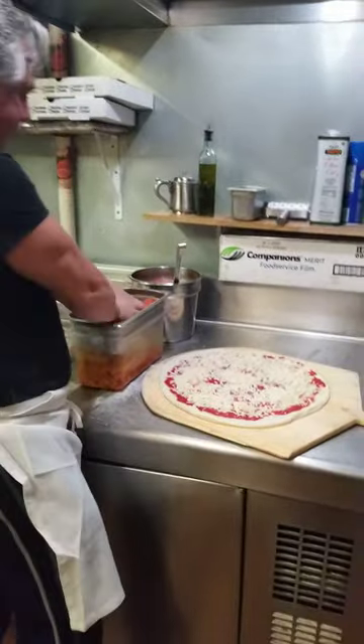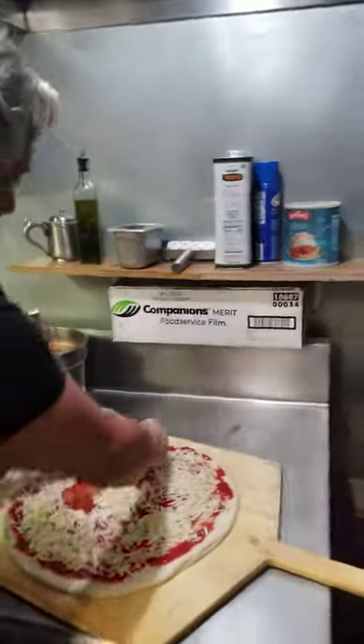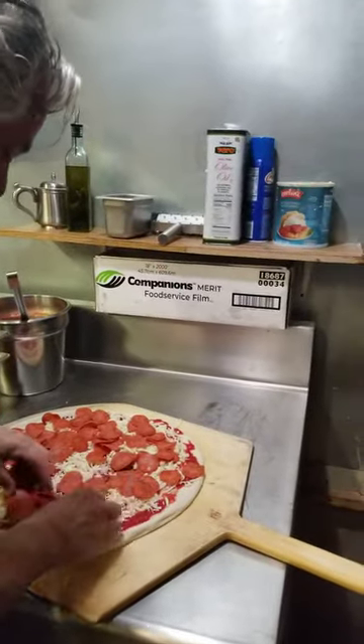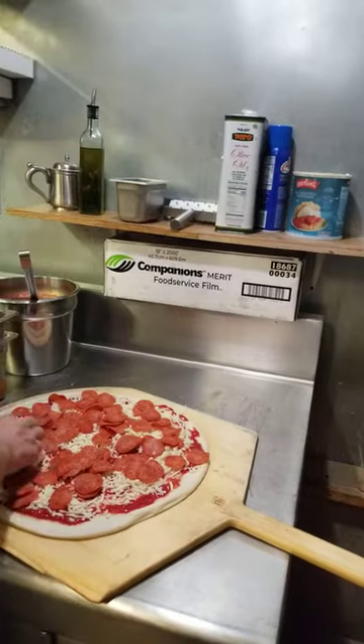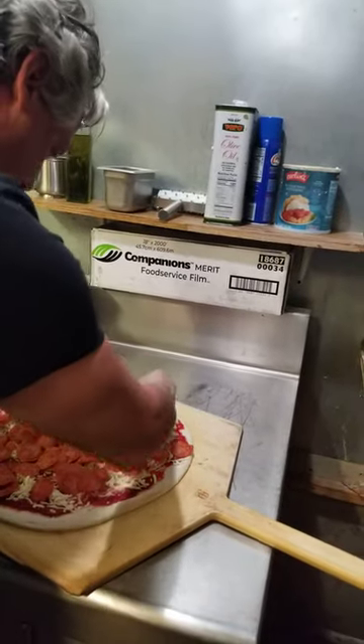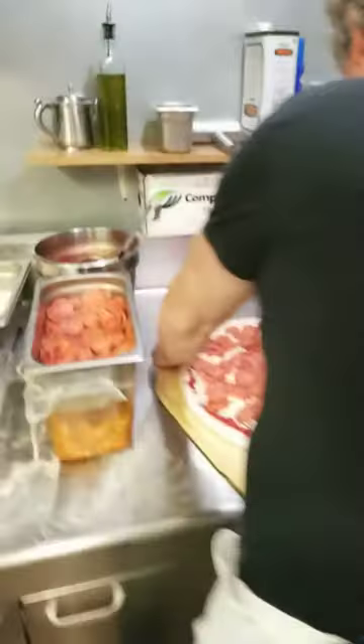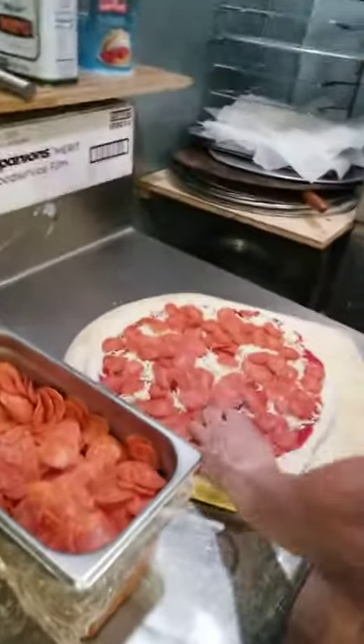I use the pepperoni cups — it's a big fad now, but I've been using them for a long time. These cup up and they've got a little smoky taste to them. It's a quality pepperoni, it's called Mama Roses. It's not just the pepperoni you're getting from every other pizza shop — it's quality.